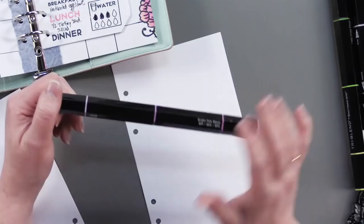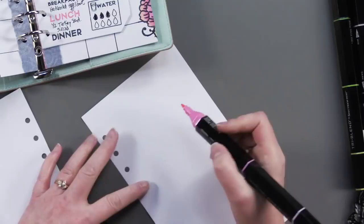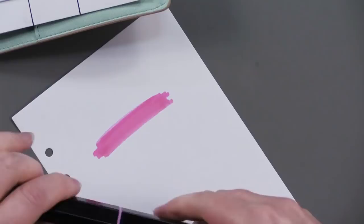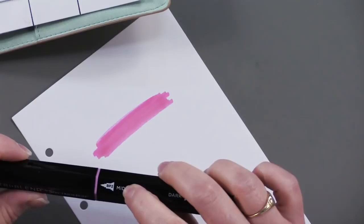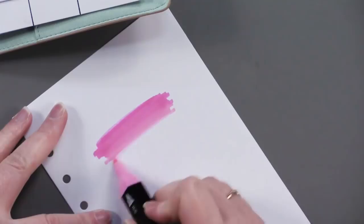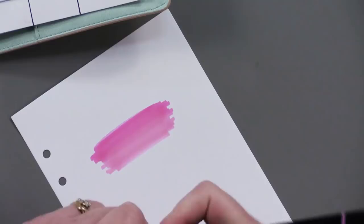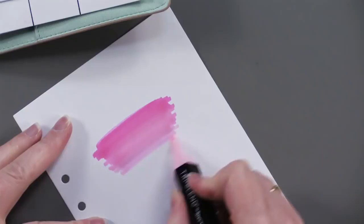Let me show you how this works. This is the dark pink, and I used this to color my flowers. So that's the dark pink — it's labeled right here. Then there's the mid color. I won't lose my place. Just start coloring in, kind of overlapping the dark, and then I go to the light. Starting in the mid color, I kind of overlap that as well. And look at that gradation — it's perfect and was completely effortless.